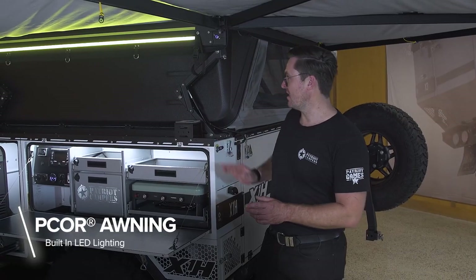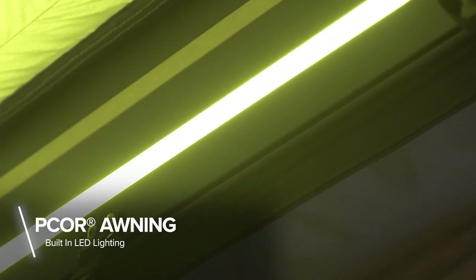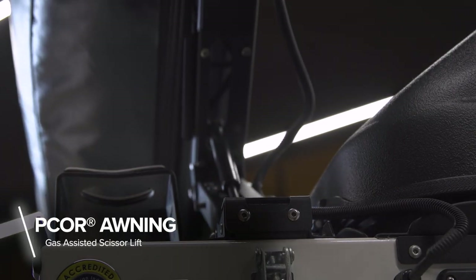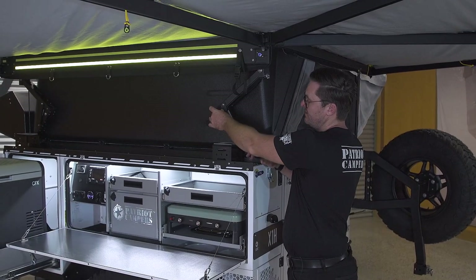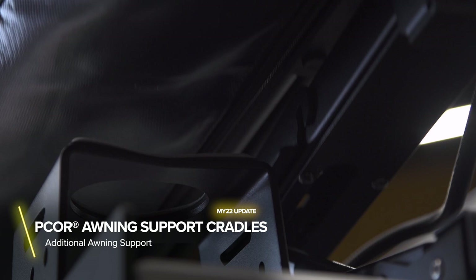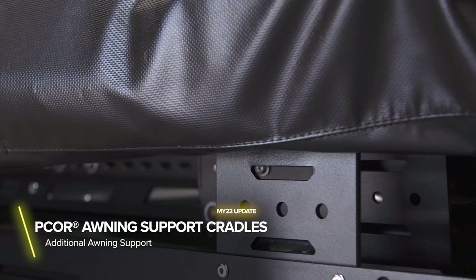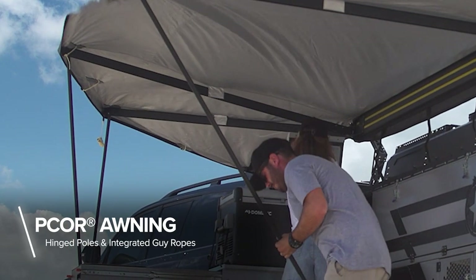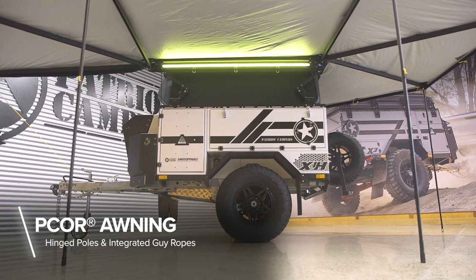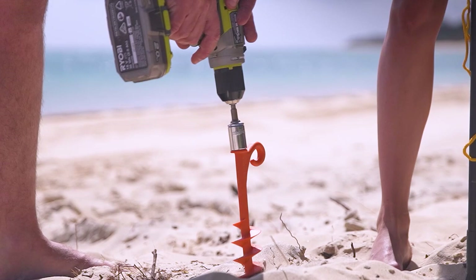We've got an integrated light, and at the press of a button, you can turn it on and off and also dim and brighten. The scissor lift system on the X1H is assisted via a gas strut and locked into place via this bracket. Another update for MY22 is the awning support bracket, which is going to assist your awning when packed up on rougher terrain. The poles are all integrated and held up via magnets. You've got a swivel foot at the bottom, and all your guy ropes are fully integrated, so when it comes to pegging down, it makes it very easy to do.